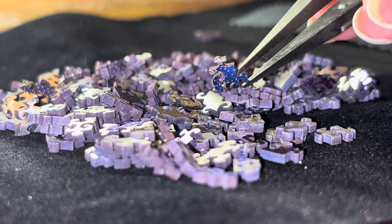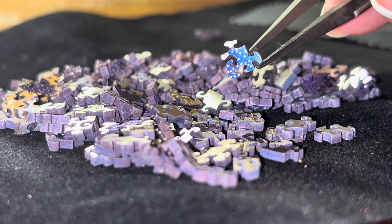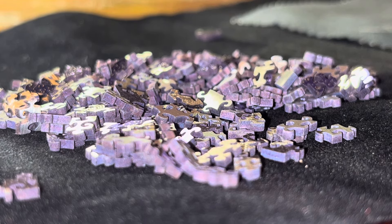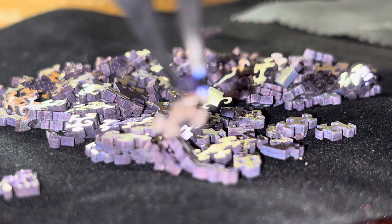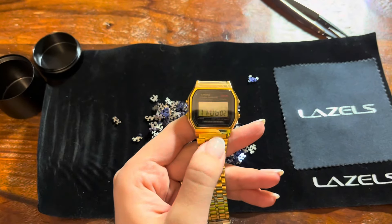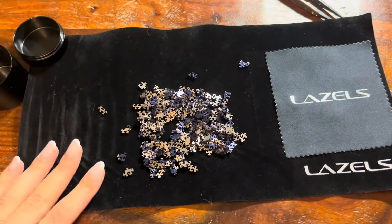Another cool thing about this puzzle is that every piece is different. As you can see, this one looks like that, and there's one that looks like this. Okay, so it's 5:06 and I'm starting the puzzle.